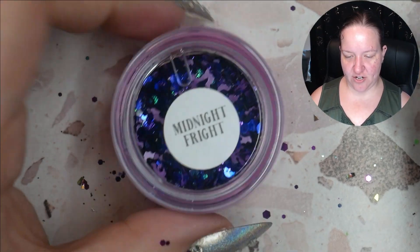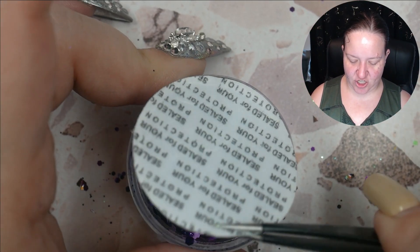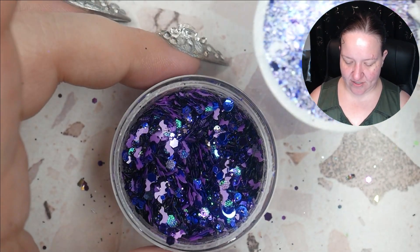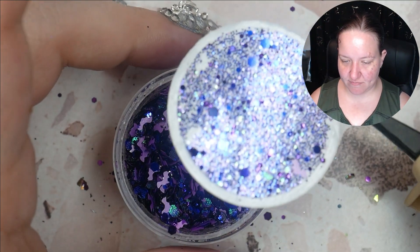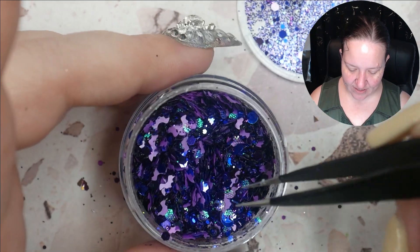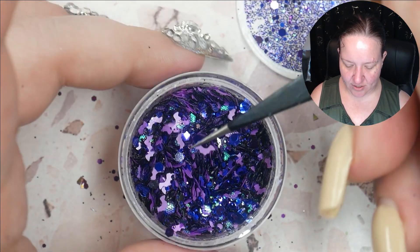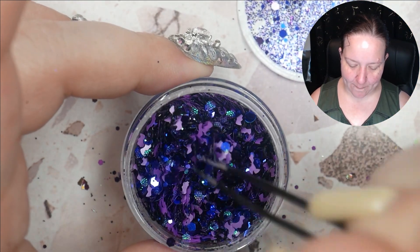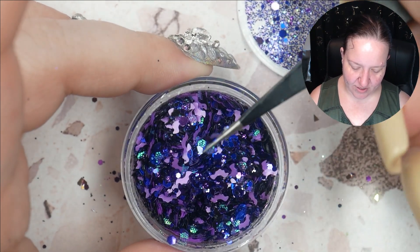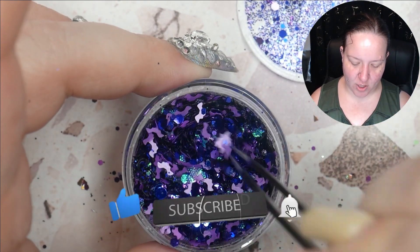Never in my life am I going to be able to use up all this glitter! We've got another named one — Midnight Fright. It has round tiny ones, medium hex ones, and these little lavender bats. You could do like a purple and black bat set. This one also has those textured hex glitters — they're green. That's a cute combination, very vampiric, very spooky.